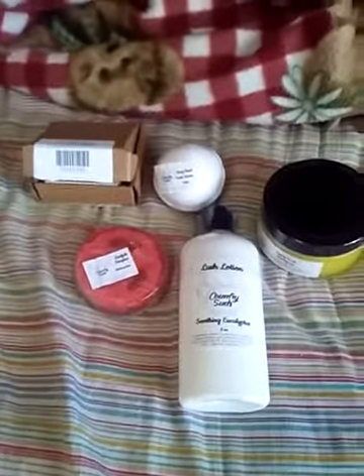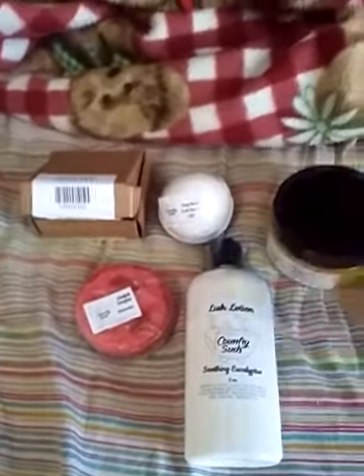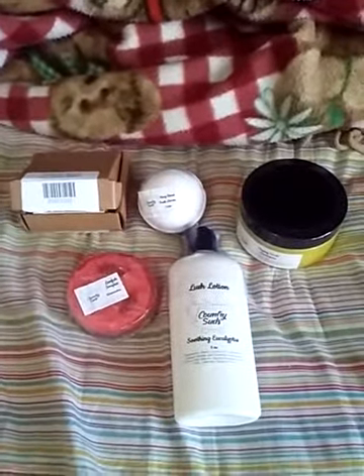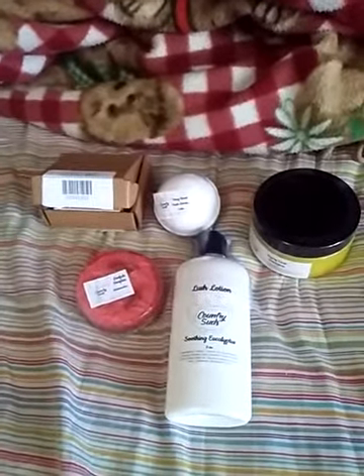That is my short order from Kunky Suds. This is my first order from them and I'm pretty pleased. I think I'll be back for more of their bath products at some point. Thanks for watching, and I hope to see you guys again real soon.